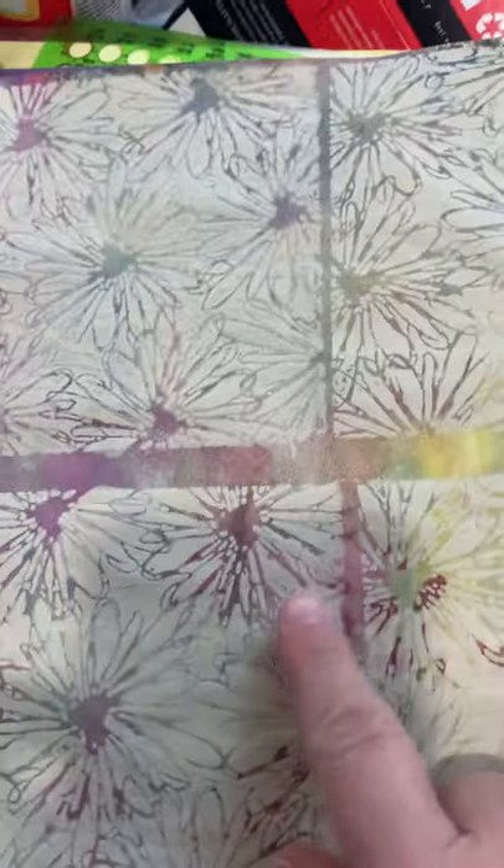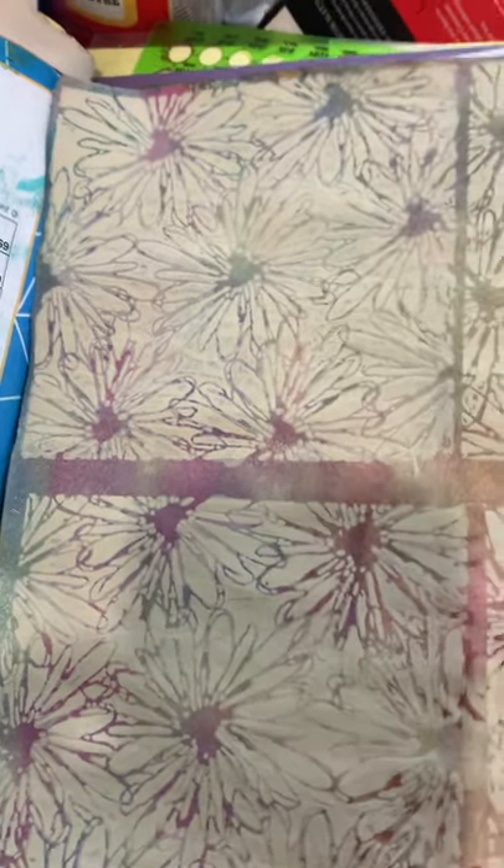This was a stencil I rolled with some acrylic paint — some old acrylic paint that was kind of thick and wasn't good for other painting, but I thought it would be good for rolling over a base that I did. This is a Stencil Girl stencil. I love her stencils, they're beautiful. I used a brayer roller on that.